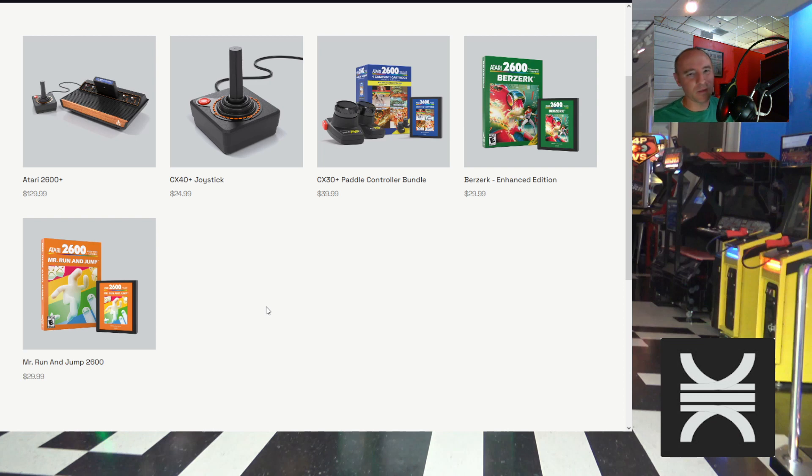I have a 7800, a 2600 Junior, a 2600 Heavy Sixer, and a Flashback 2, but none of them have HDMI. I thought about getting the Hyperkin 77, but I don't think that had 7800 support. For videos where I've captured Atari 7800 games, I modified my 7800 with composite video out and used a composite-to-HDMI converter — not the best solution. Having something with native HDMI like this would be much better.